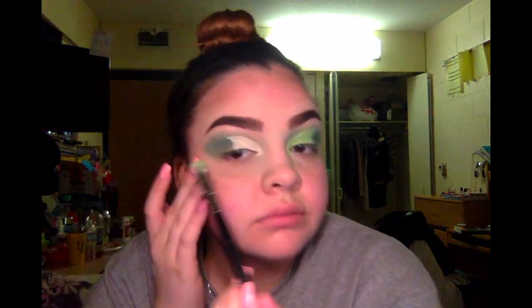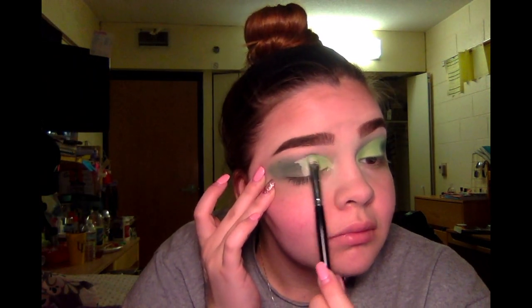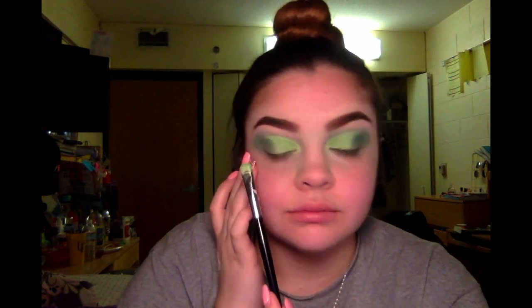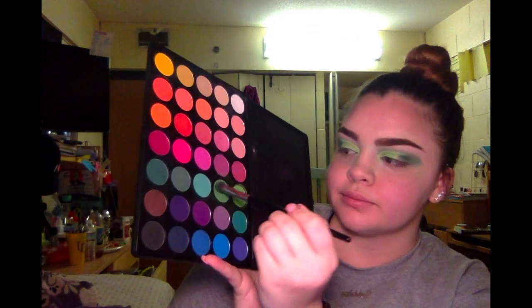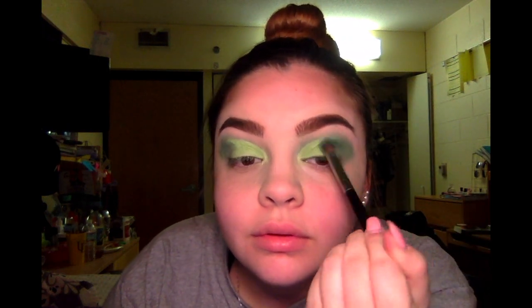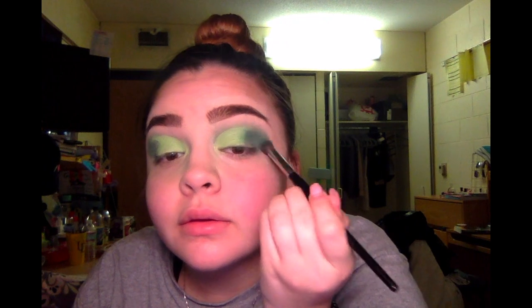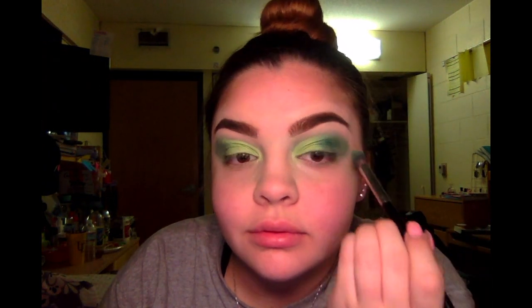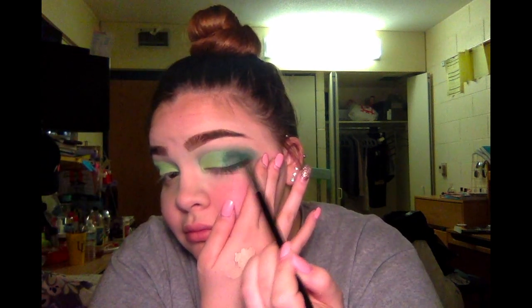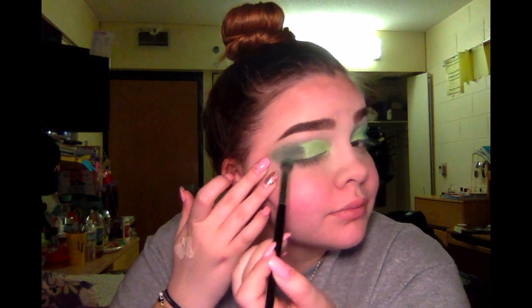So now I'm just repeating that on the other side with the same brush, and it's not laying as nice, so I'm going to go back and grab some more to give it that more vibrant, shimmery green I'm trying to achieve. Now I'm going back in with the darker and lighter shades — just those three shades in the green row — to blend these two colors together and give more depth. As you can see, it's not lying nicely towards my lash line, so I'm just going to keep going in and building it up on both sides to get the depth I'm trying to achieve.